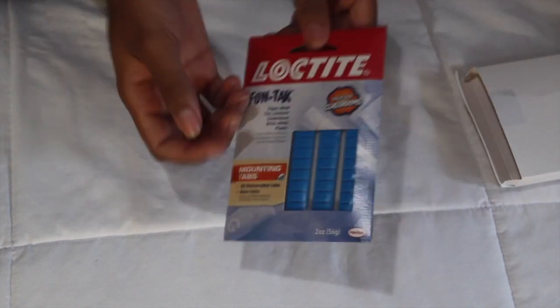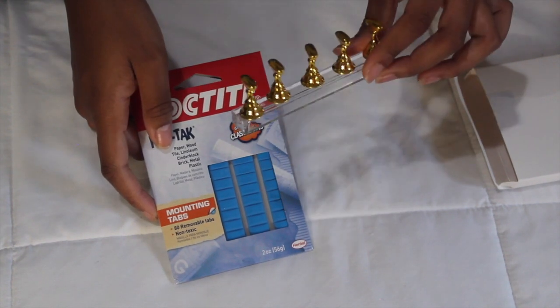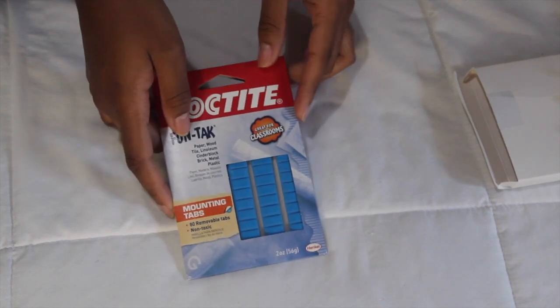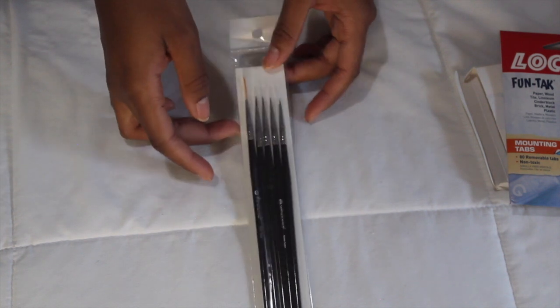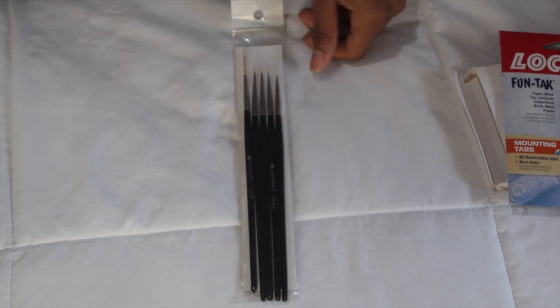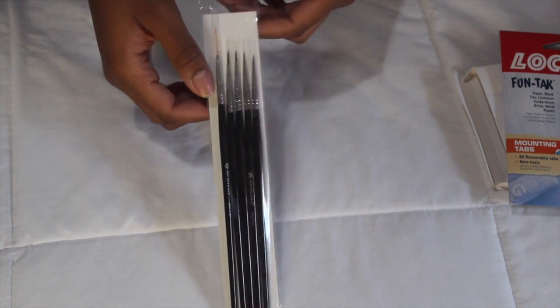I also got the Loctite putty from Amazon. A lot of nail YouTubers put putty on the nail stand and it sticks the nails in place — rather than gluing them on and getting glue everywhere, this method is much cleaner. And last but not least I picked up these fine nail art brushes. The ones at Sally's were literally $18.99, which was unacceptable — these on Amazon were about six dollars and they are super super skinny.